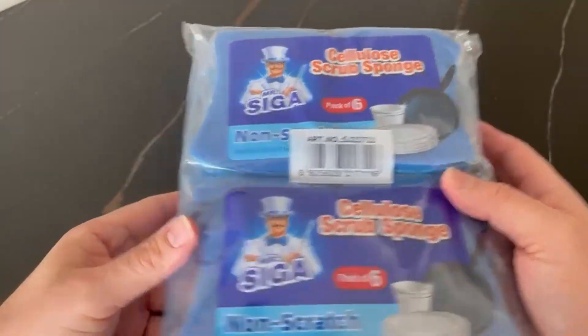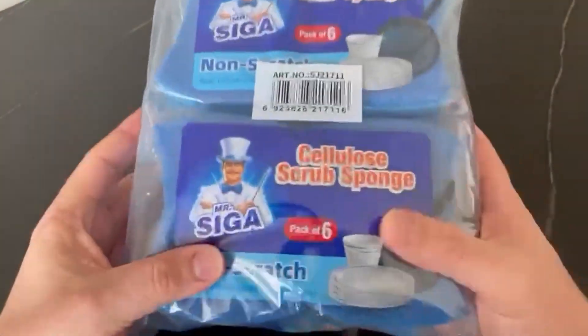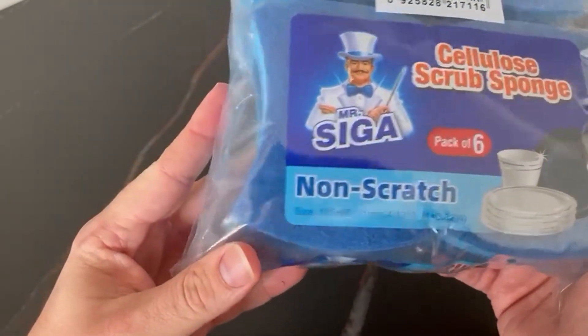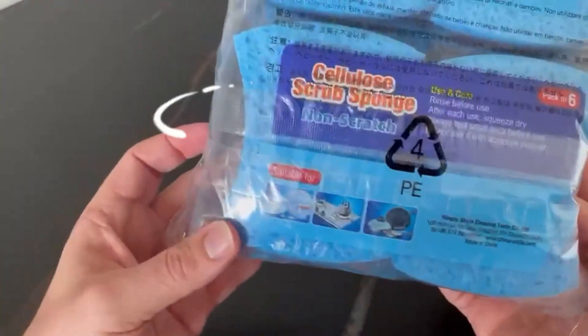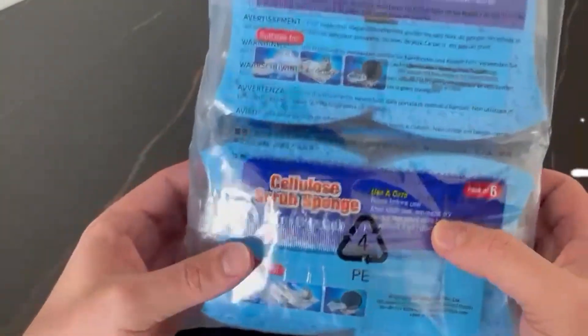Say goodbye to harsh sponges and hello to a cleaner home with Mr. Siga. Today I will be showing you how to use this Mr. Siga non-scratch cellulose scrub sponge to easily clean your home. So let's get started.